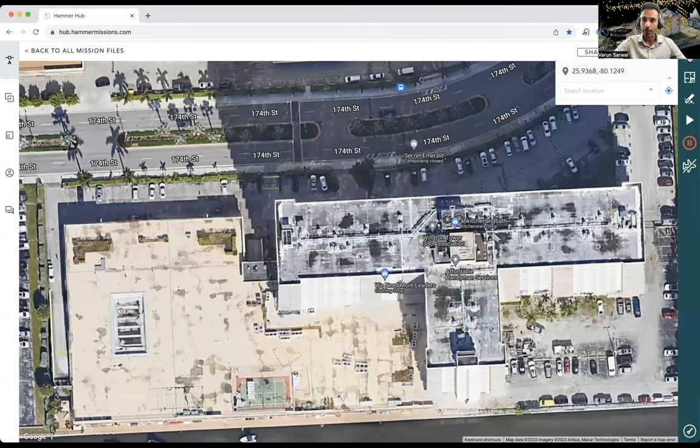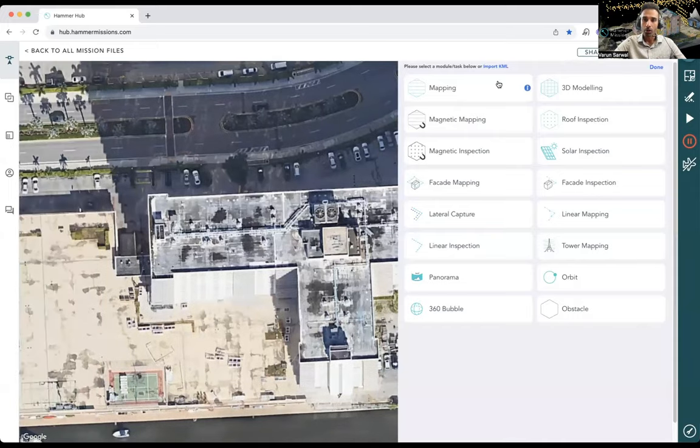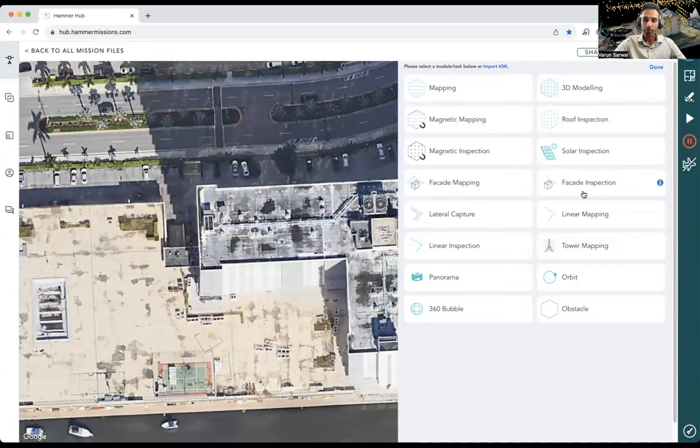Looking at the missions menu, I'm going to choose the facade mapping option. The difference between facade mapping and facade inspection is that in facade mapping the drone flies continuously and takes images at every point without stopping. With facade inspection, the drone stops and takes images — ideal for the highest detail possible. We're going with facade mapping today because we want efficiency and we want to stitch all the data into a 3D model at the end of this video.